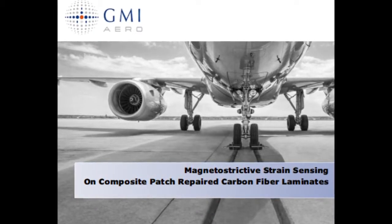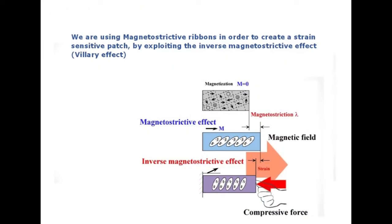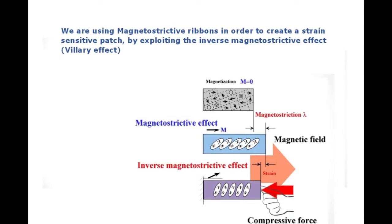Magnetostrictive strain sensing is a novel method for measuring the strain field over wide surfaces. We are using magnetostrictive ribbons in order to create a strain sensitive patch by exploiting the inverse magnetostrictive effect, known as the Villari effect.